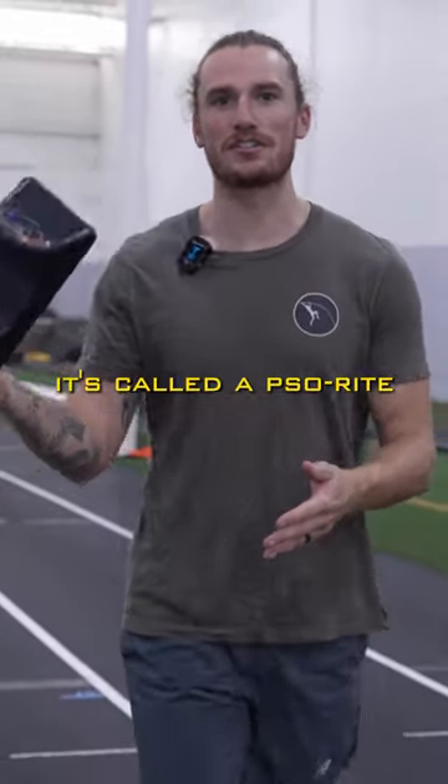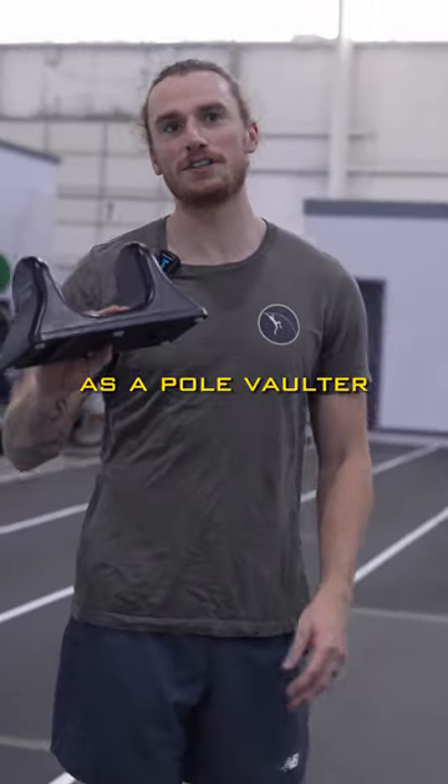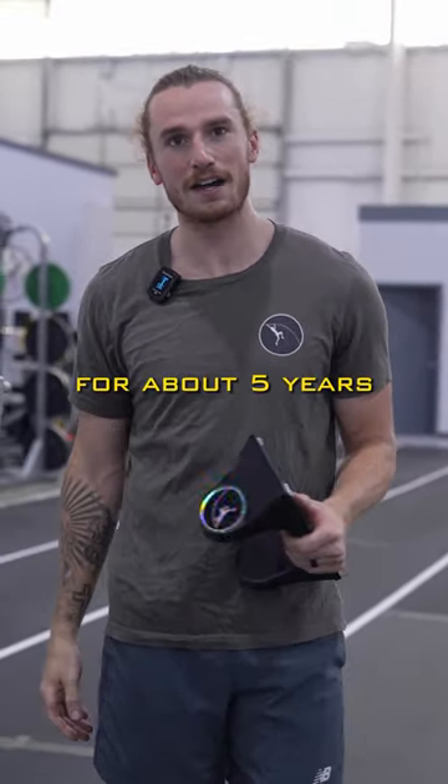Have you ever seen one of these? It's called a pso-right. It could be your solution to back pain. As a pole vaulter, I've been using the pso-right for about five years.